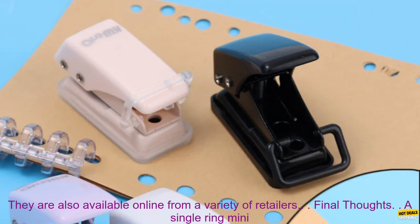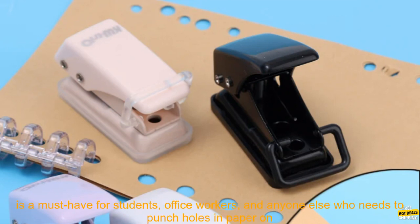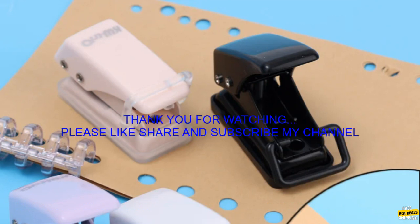You can find single ring mini hole punches at most office supply stores. They are also available online from a variety of retailers. A single ring mini hole punch is a versatile and useful tool that can be used for a variety of tasks. It is a must-have for students, office workers, and anyone else who needs to punch holes in paper on a regular basis.